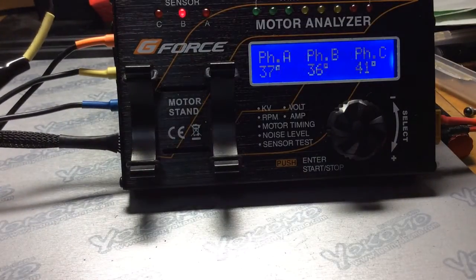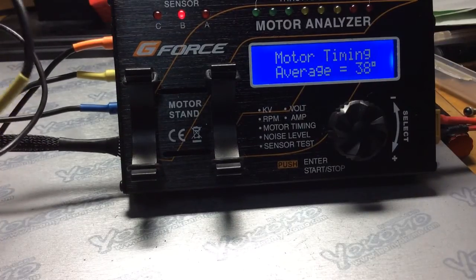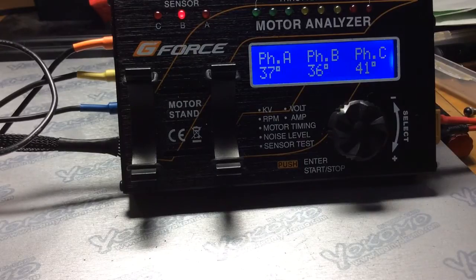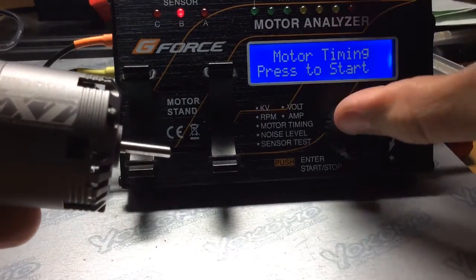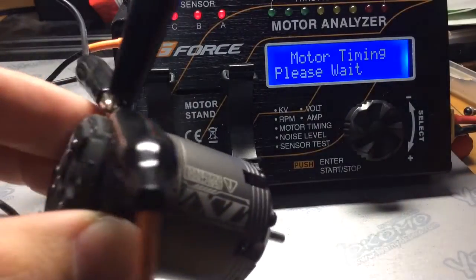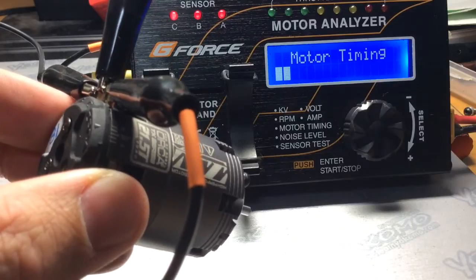Now I'm going to change the timing — it's a little bit tricky, eyeballing it the best I can. That looks pretty good. Let's get going. This is the next hash mark up.